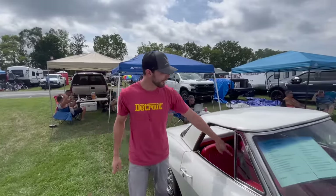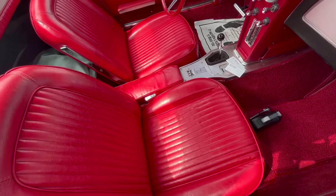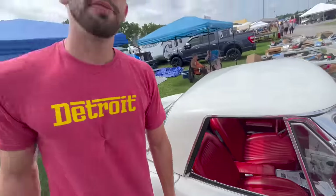Something else — you can see in the center console that it does have power windows. Pretty cool.